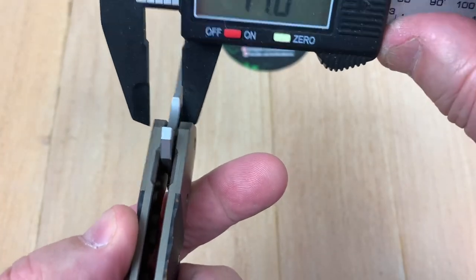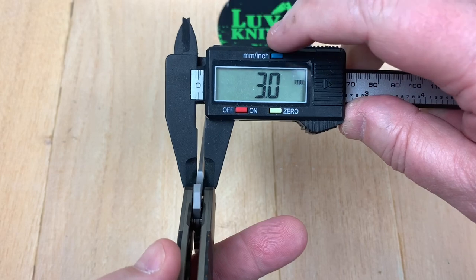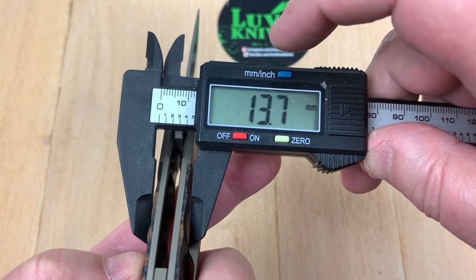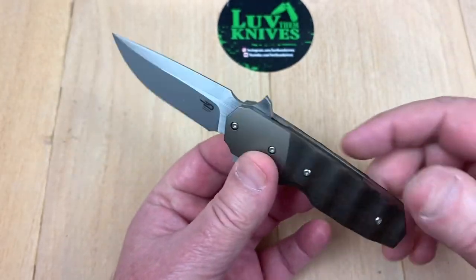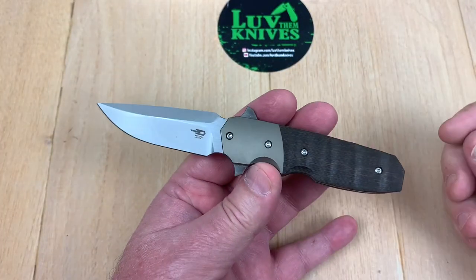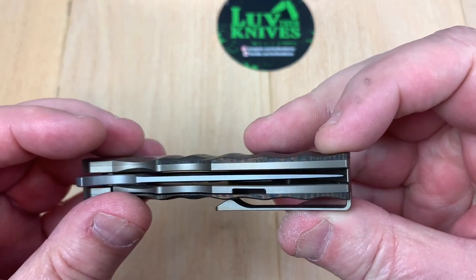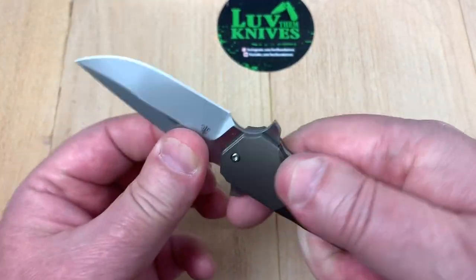Three millimeter blade stock — 0.12 inches. Now coming across the scales, you can see how wavy they are, but the tops measure 0.53 inches at 13.7 millimeters. So at three millimeter blade stock and 0.53 across — it seems fat. Thin here at the blade, fat at the handle. The blade-to-handle proportion seems a little off at first glance, though it is centered with no blade play or lock rock.